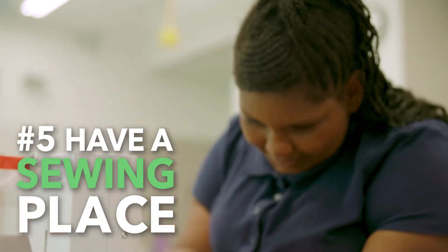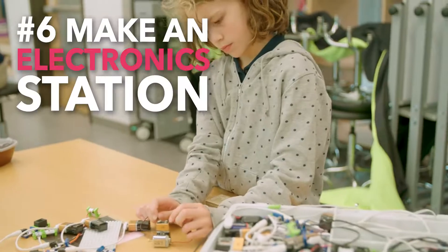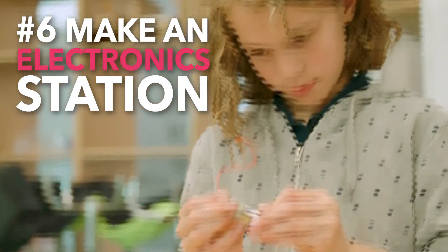It's really simple to learn but super amazing to see how things go together. A small motor with a 9-volt battery to learn about circuitry, how electrons are moving through the circuit.